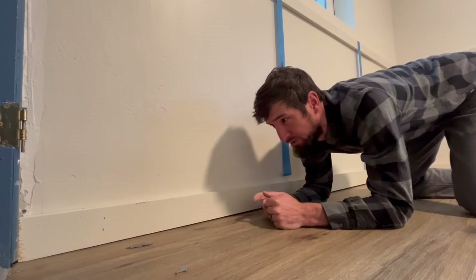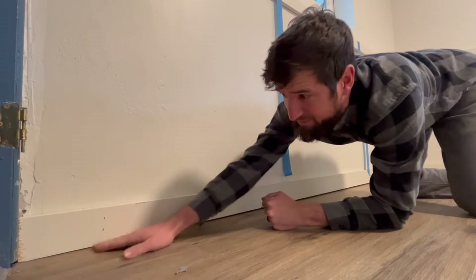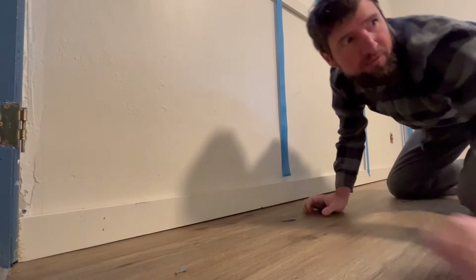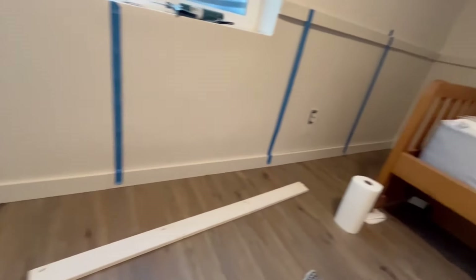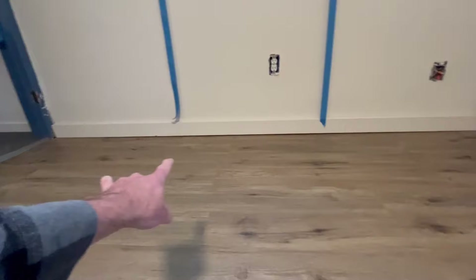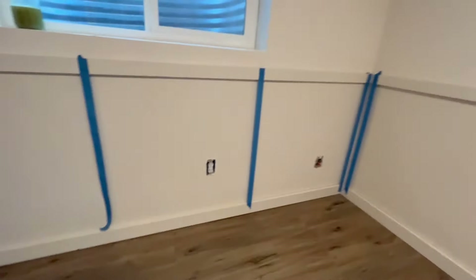If you're putting down a trim board, what you want to do is if you have a big gap on the bottom, we're going to mask the bottom of it and caulk it. It doesn't matter for most of the places — this isn't too bad. But here you can see we've got a big gap along the bottom. So let's get some tape and get that ready to roll.